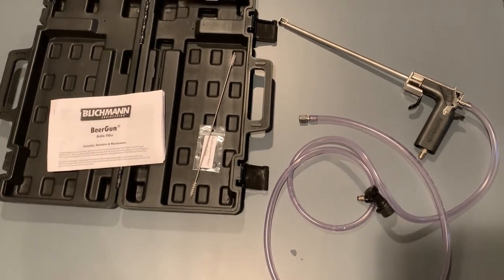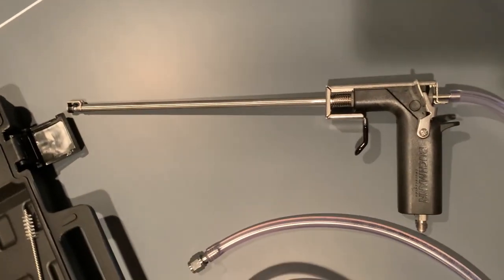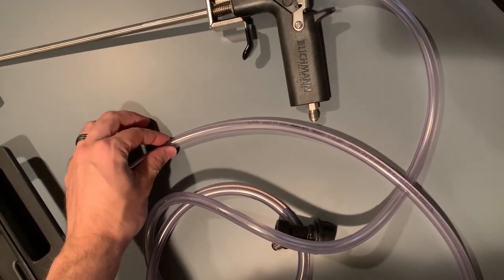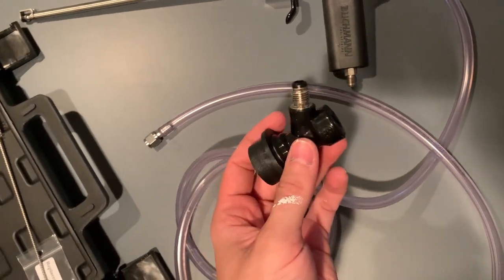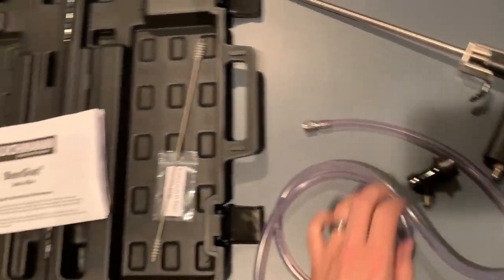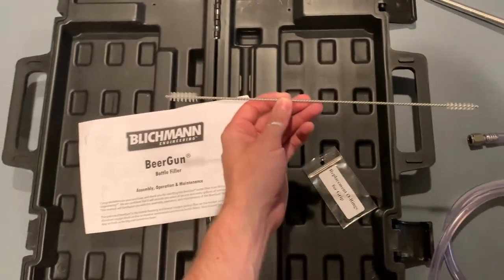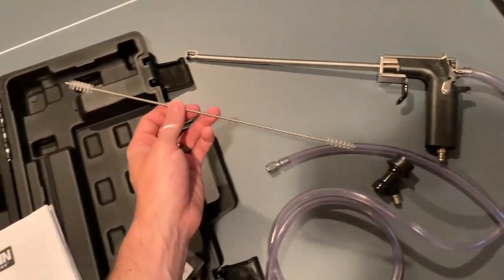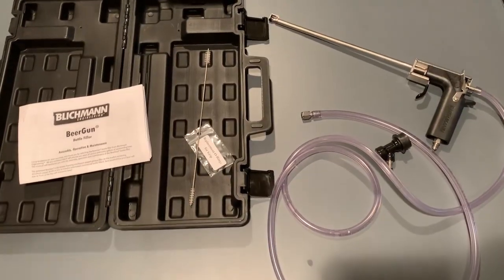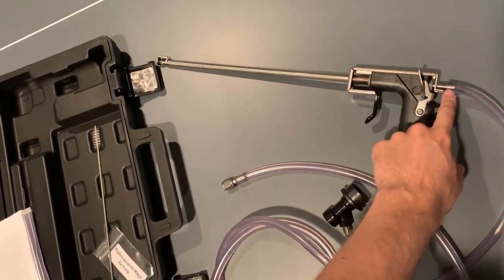What you're seeing now is what's included in the packaging, except one item which I'll mention in a second. You have the Blichmann Beer Gun, you have a liquid line with a screw-on connector with a corny keg liquid-out connector. You also get a carrying case, instructions, replacement O-rings, a cleaning wand for the tube, and the gas line — which is already set up in my kegerator. The product does come mostly assembled; I just had to connect the liquid lines.